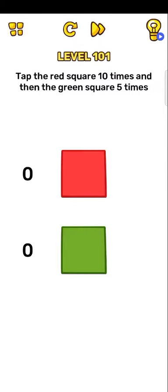Hello guys, welcome to my channel. Okay, so Brain Out level 101: tap the red square 10 times and then the green square five times. Okay, so one two three four five six seven eight nine ten. Okay, now green square five times: one two three four five. Easy.